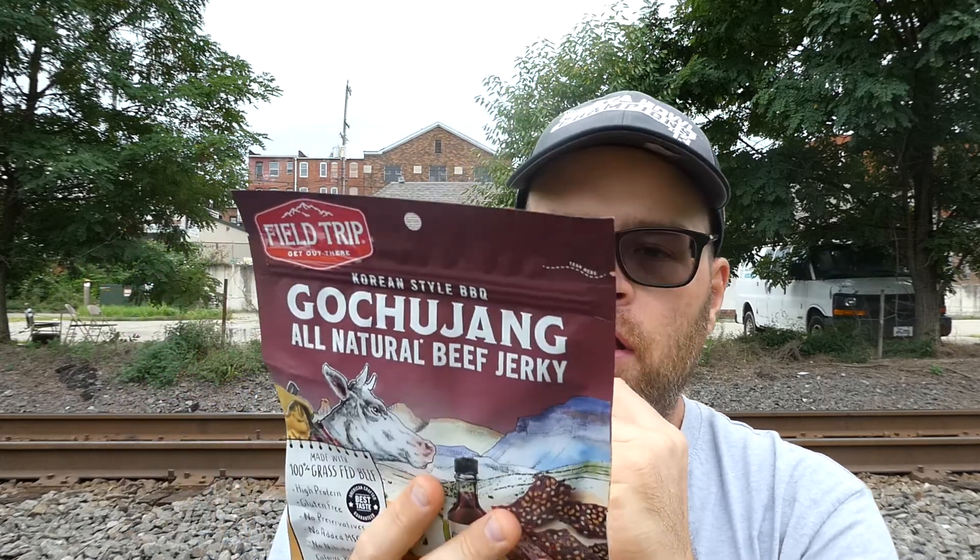On the back it says 'amazingly delicious gochujang' — tasting notes: spicy homemade gochujang sauce with a sweet pear puree marinade. It says 'I know one thing about being sweet, savory, and a tad spicy — it's my multi-faceted personality.'